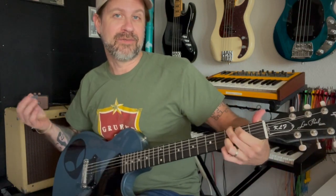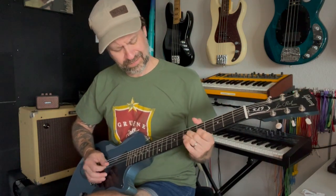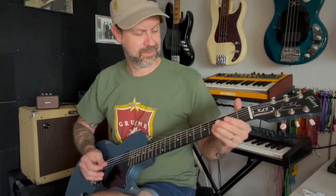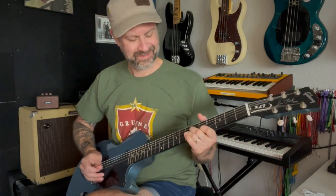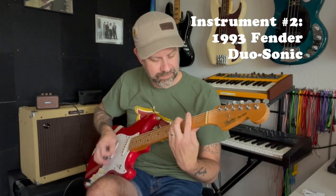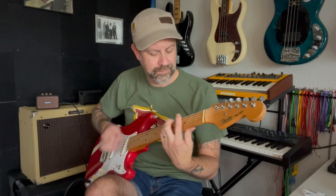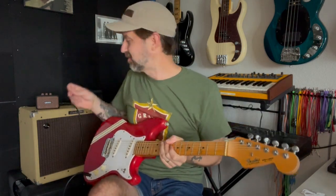So yeah, it definitely does a clean tone. Let's see what the overdrive channel sounds like. Not too bad. Let's go back to the clean channel.